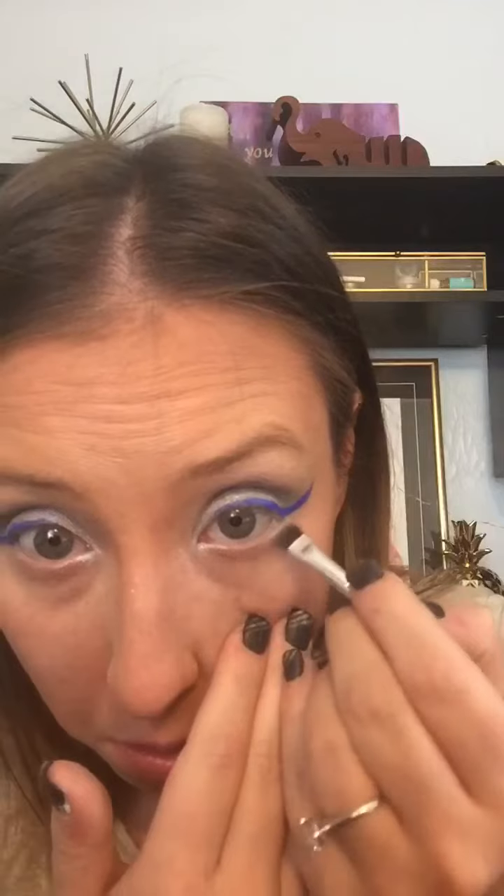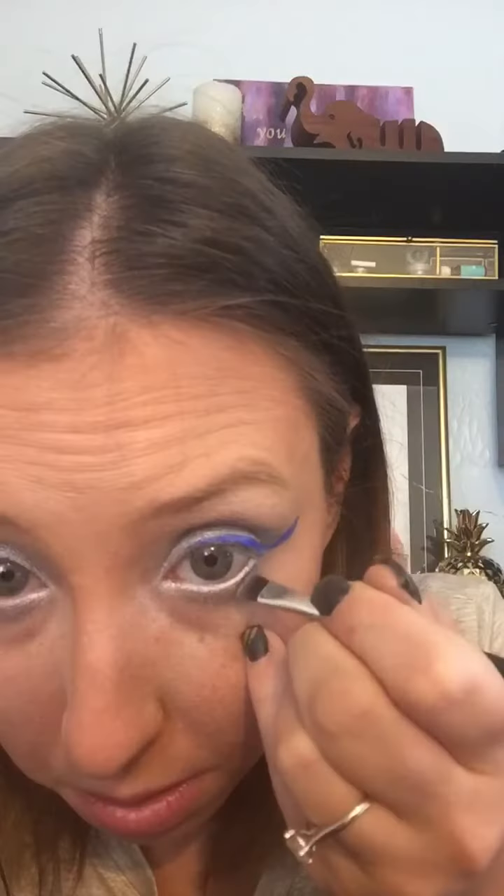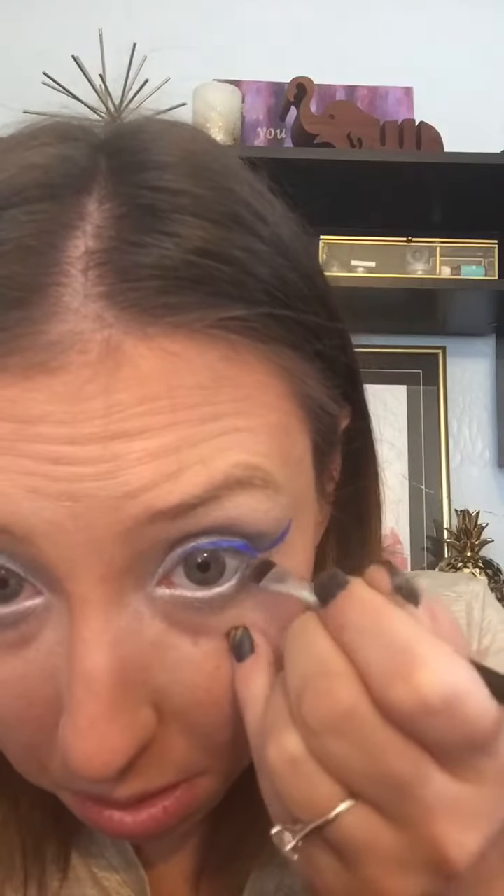Now I'm going back in with Snow on the very inner lid. Then with a bigger brush I'm going in with Silver to buff out the under-eye area a little bit. Then going back in with Navy closer to my inner crease to kind of match that blue wing we created — you can see it blends together nicely and looks great.